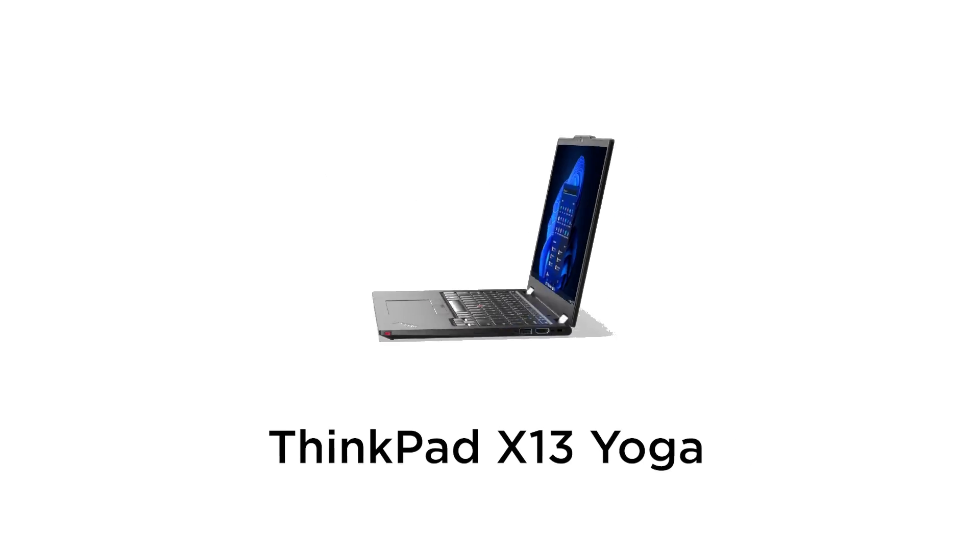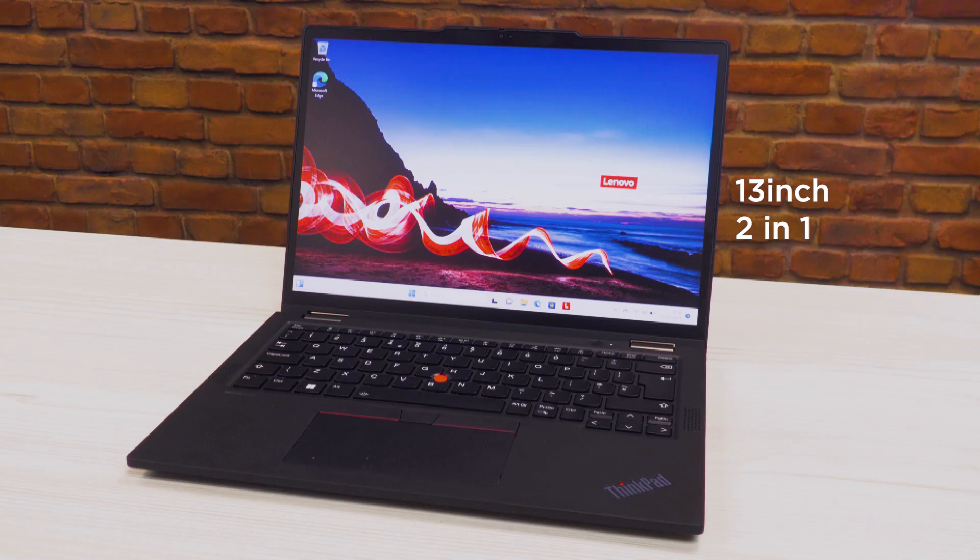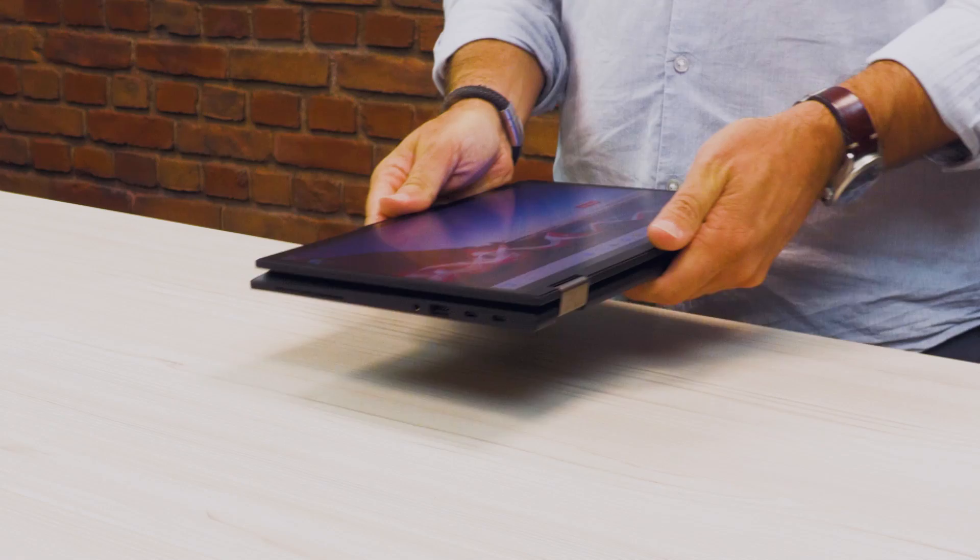Hello, I'm Graham. Today I've got for you the new ThinkPad X13 Yoga. This is a 13-inch 2-in-1, which means I don't have to carry around a separate PC and tablet. I've got both of these built-in thanks to this Yoga hinge.